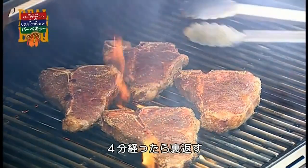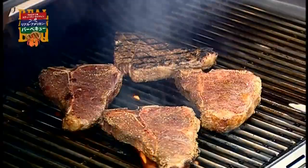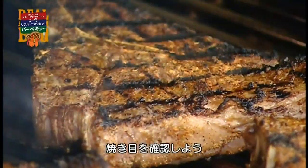After four minutes, turn the steaks. Check out those grill marks.